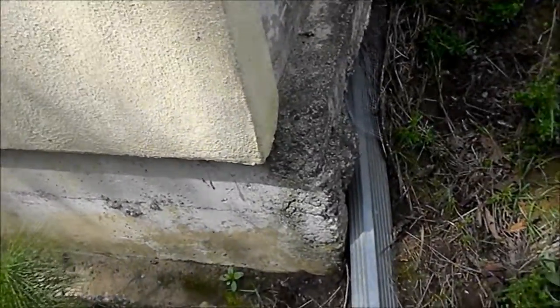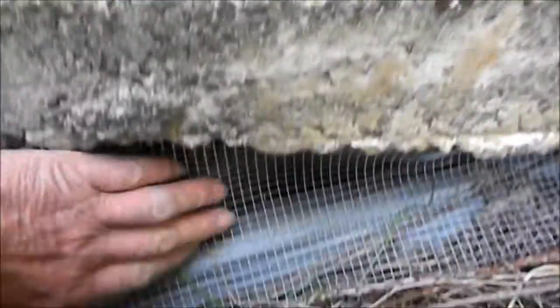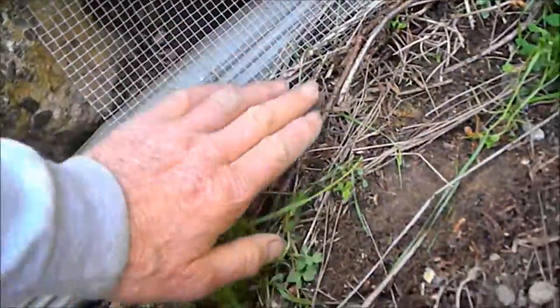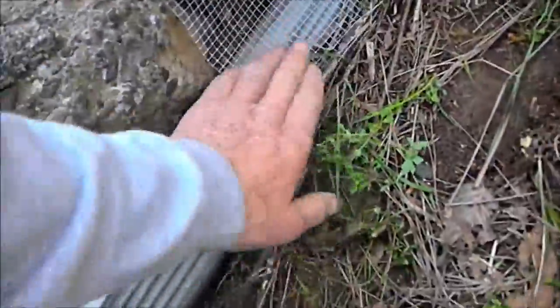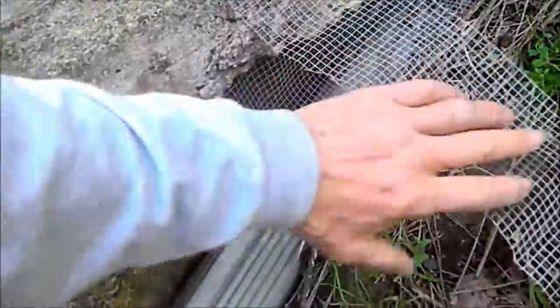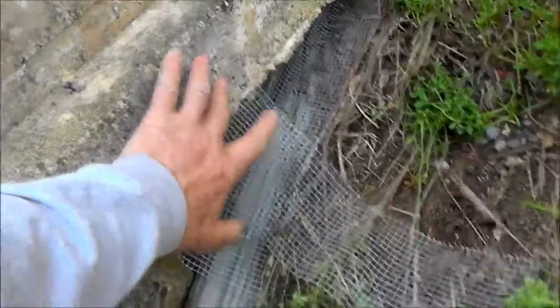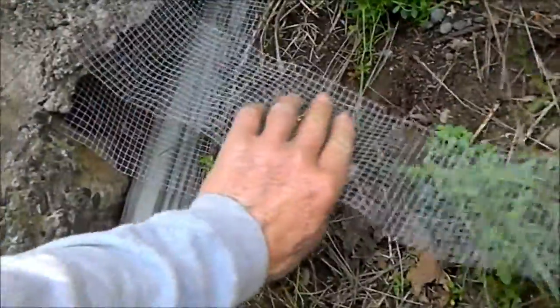What we see here is there are small spaces where rodents can crawl up in here. I just put some of the screen down. Now the ideal way to do this would be to fasten the screen to the cement, then wrap it, dig a hole, and place the screen in the hole like so. Then fasten it here and bury it down here — this should probably stick out about a foot or so.